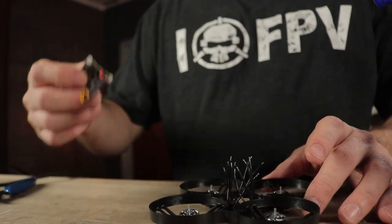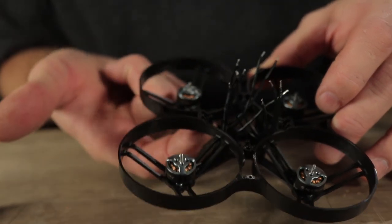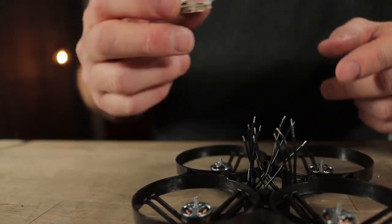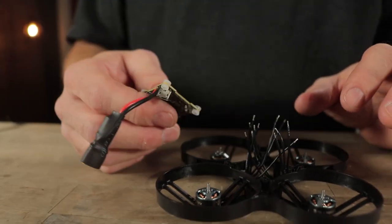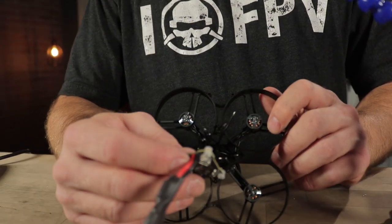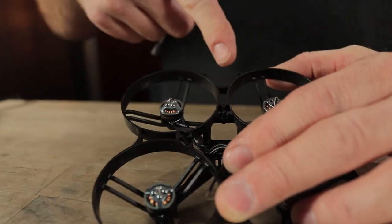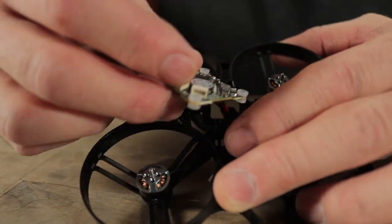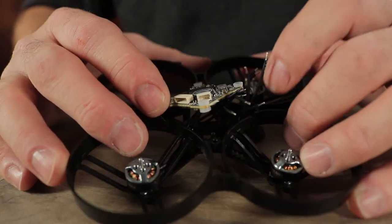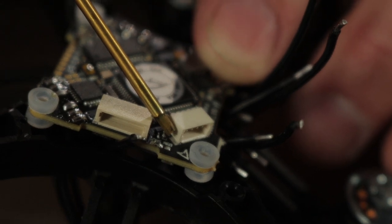The next step is to solder the motors to the flight controller. The wires are routed to the sides — this is the back and this is the front of the frame. The wires are routed up through this center cavity on either side, left and right. Keep all the wires the same length; just tuck them under the flight controller when done. I'm using a helping hands setup to hold the frame in an orientation that makes it easier to solder to the board. This little arrow is pointing forward — that's the orientation we want the board in when finished.